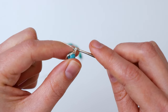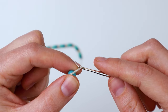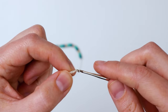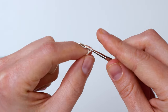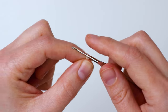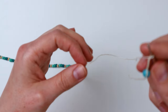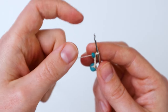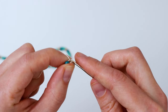Now we're going to make six chains — one, two, three, four, five, six. Then you're going to grab your first regular bead of your actual necklace part and you're just going to do it again — yarn over and make a chain to attach the bead.